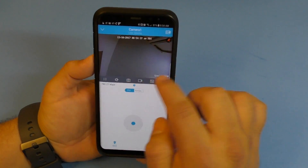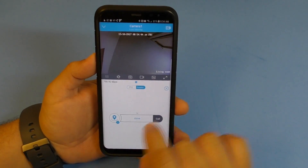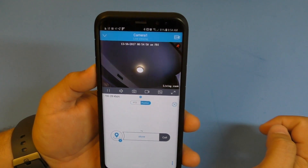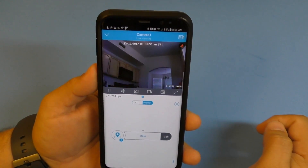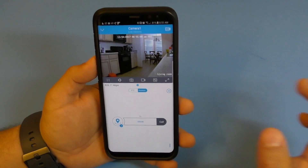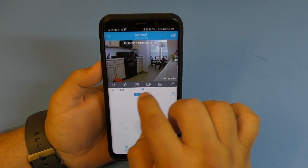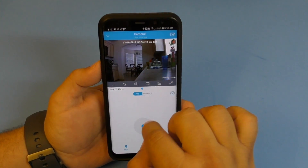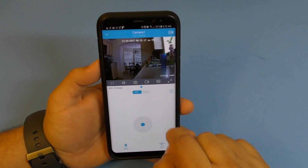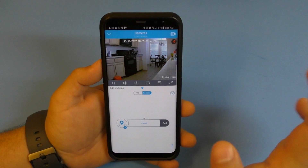You can also create preset position marks. For example, I created one called 'stove' - when I tap it the camera automatically pans right to the stove. You can create a mark for any position: move to where you want, click add, name it, save it, and tap the position to instantly return the camera there.